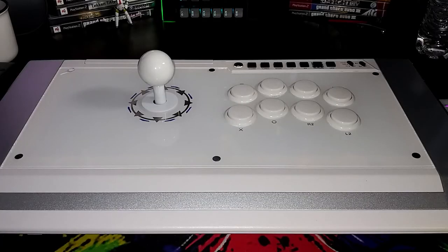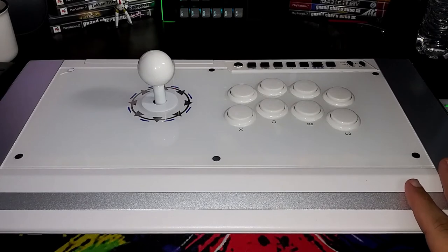That is the end of the video, guys. Thank you for watching. And of course, the final fight stick I have here, which is recent, is the Qanba Pearl Obsidian fight stick.